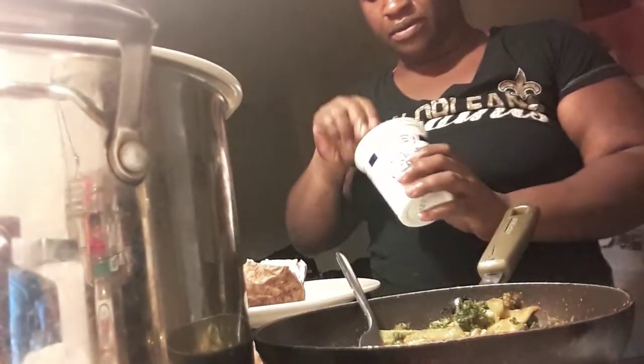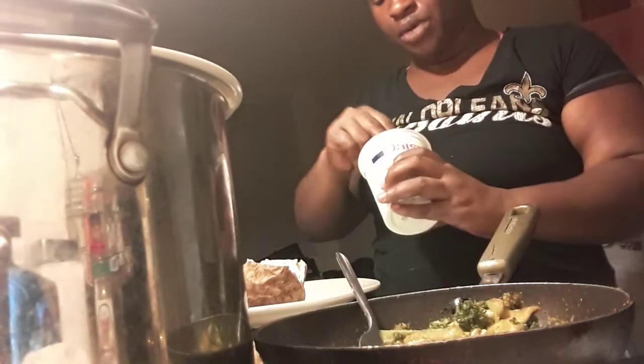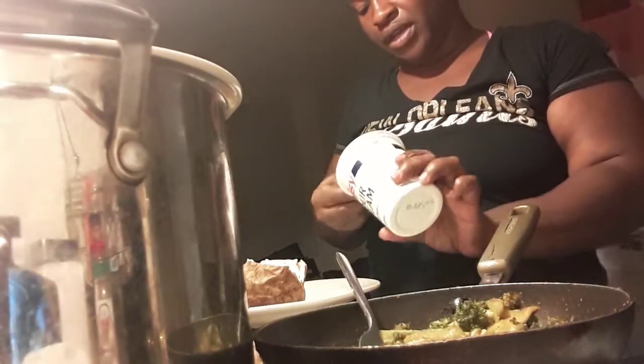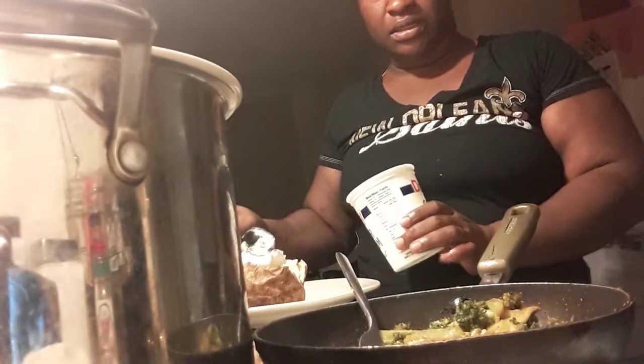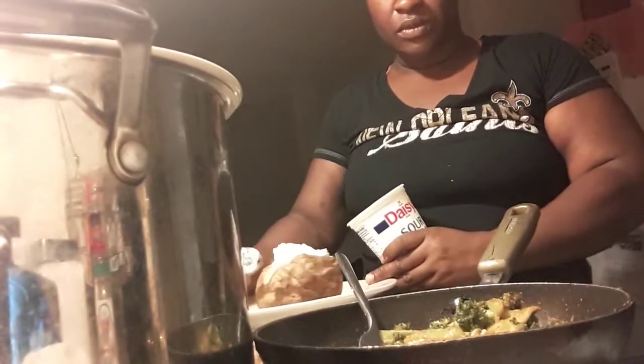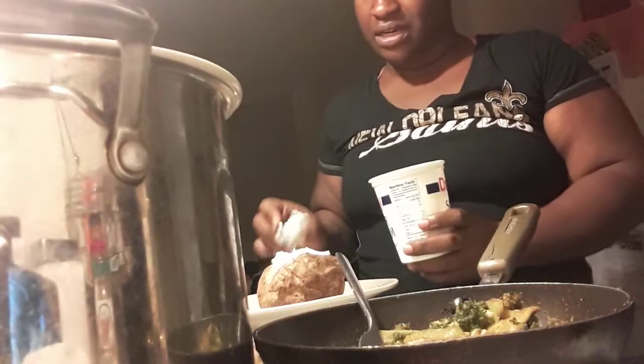My pork chops are over here chilling — they're resting. I finished cooking my pork chops a while back. That was the first thing I made before the broccoli. So the pork chops are ready, they're warm, they're waiting on me as I plate this potato. I'll just put a nice little dollop of sour cream on top, y'all. It ain't nothing too fancy, I promise. But it does taste great.